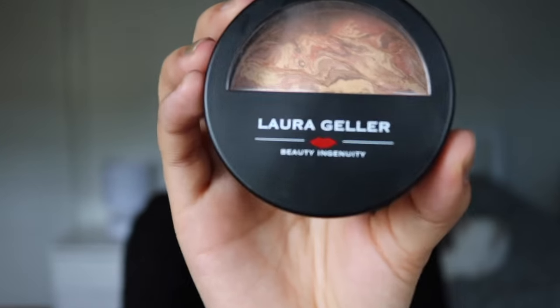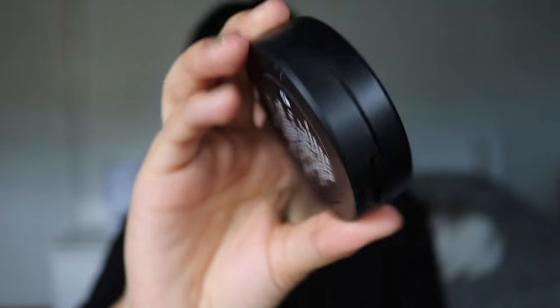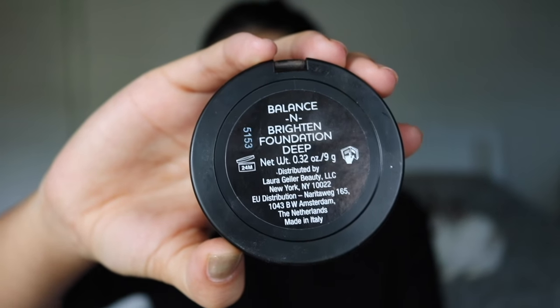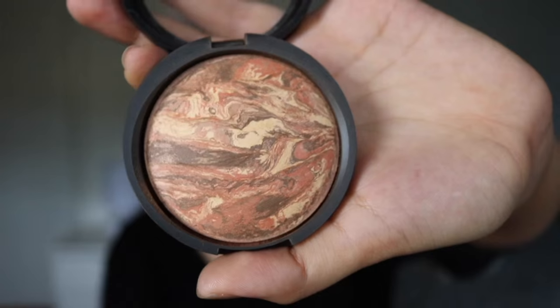Hello Team Internet. Today I'm going to be doing my first ever first impressions and I'm doing it on this crazy looking foundation by Laura Geller — it's the Balance and Brighten foundation in Deep. It looks crazy. So I'm going to put it on and we're going to check in a couple of times throughout the day to see how it wears.